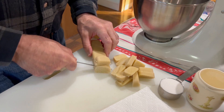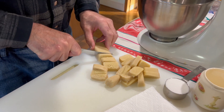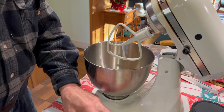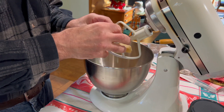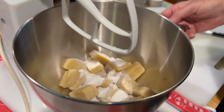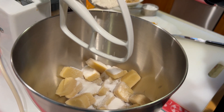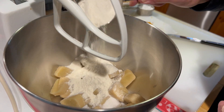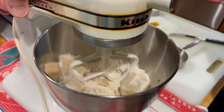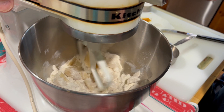First we have to crumble or cut up the paste into little pieces. Then we add the crumbled paste, then we add the sugar. We mix the flour, the sugar, and the mazapan together first.